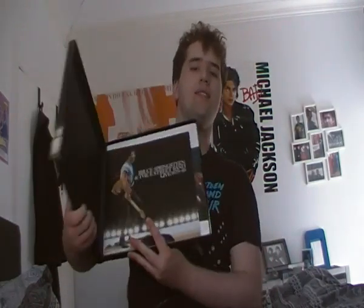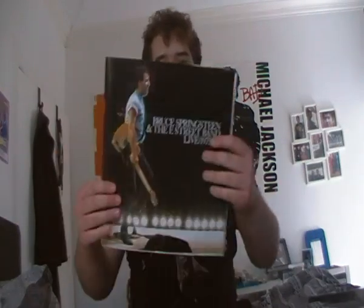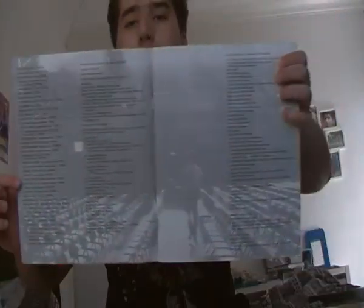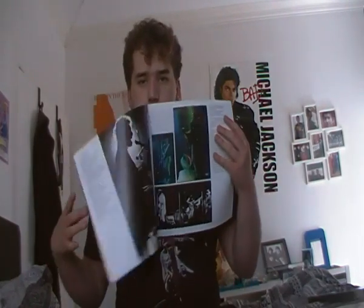I'm going to open it up and see what we get inside. It even comes with a book - about a 30-something page booklet. There's the box. The booklet has beautiful pictures, information on where every song was recorded, what day it was recorded, even the information behind all the concerts as well as the recording, the people who helped make the live album and the people who play in it as well.